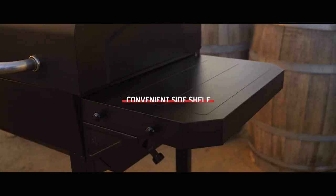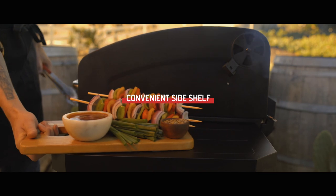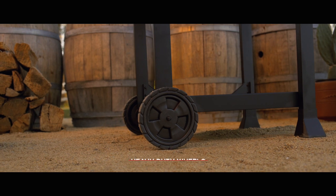To the right of the firebox, a convenient side shelf with attached hooks provides plenty of room for food prep and tool storage. And two heavy-duty wheels make freeing up patio space a walk in the park.